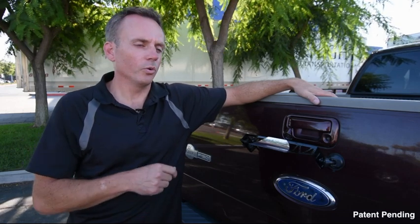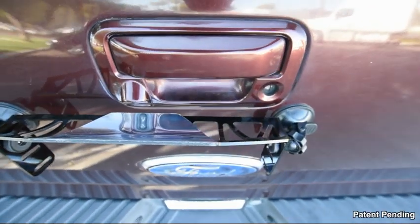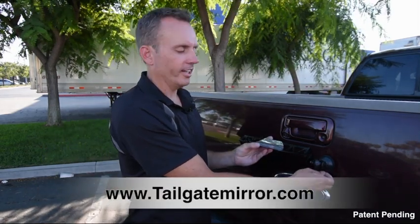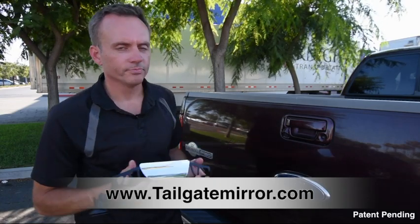As far as I know, the design I came up with after a few different prototypes fits every truck that I can think of. I want to make this mirror available to all you truck owners out there that, like me, once in a while drive around with the tailgate down and still want to use the backup camera. Please help me produce the tailgate mirror. Thank you.